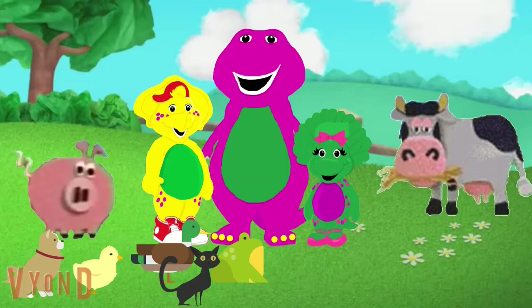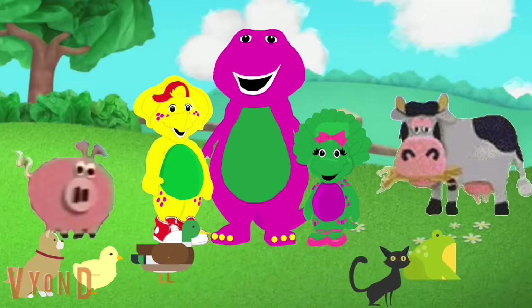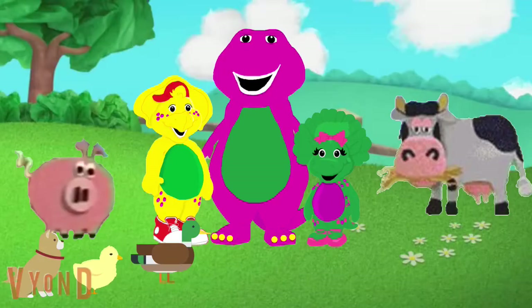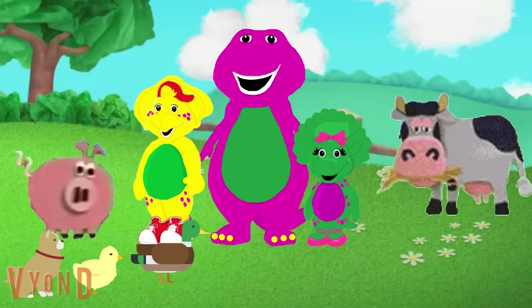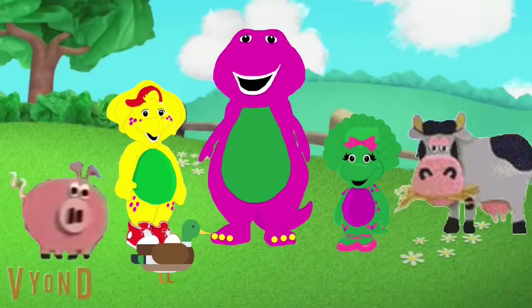The next animal has feathers and it goes quack quack. Which animal has feathers and goes quack quack — is it a cat, a frog, or a duck? A duck! A duck has feathers and goes quack quack. The last animal is pink and makes an oink oink sound. Which animal is pink and makes oink oink — is it a dog, a pig, or a chick? A pig! A pig is pink and pigs make oink oink sound. We have three animals for the song!